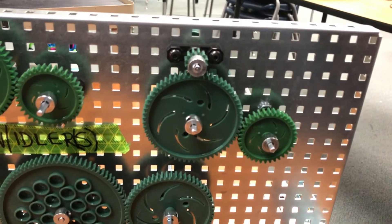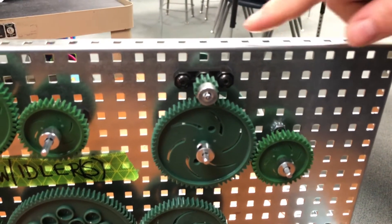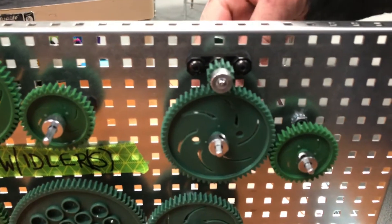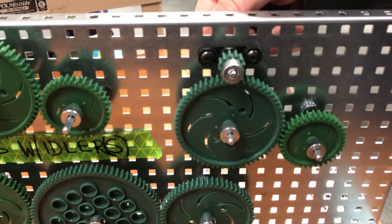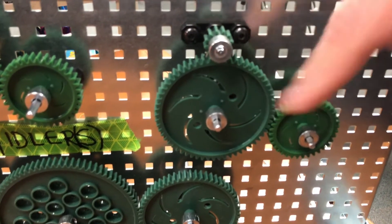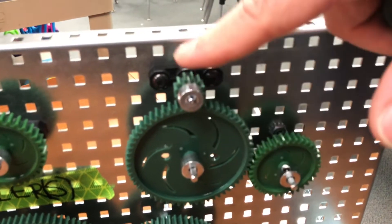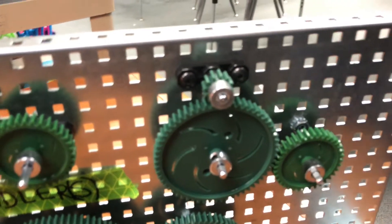Another use for gear trains with idlers is positioning, because sometimes I need to have my gears in certain positions based on the way something is built. For example, this one is my drive gear, this is my idler gear, and this is my driven gear — kind of at a 90-degree angle. I can also do the opposite, where this becomes my drive gear and this is my driven gear. The idler gear in the middle has no bearing on the gear ratio.